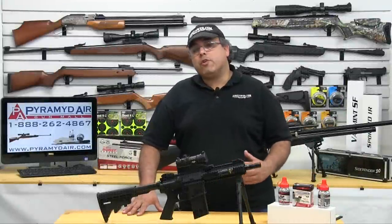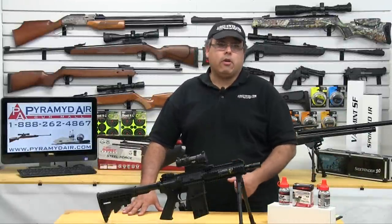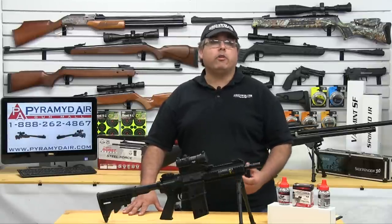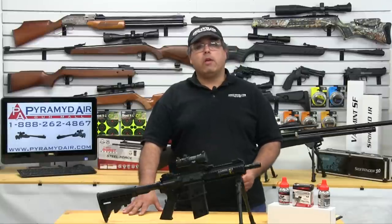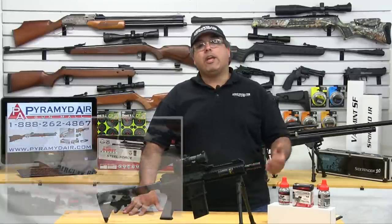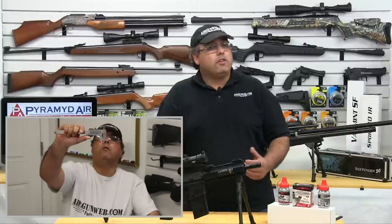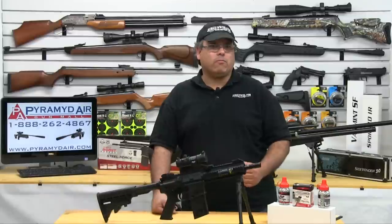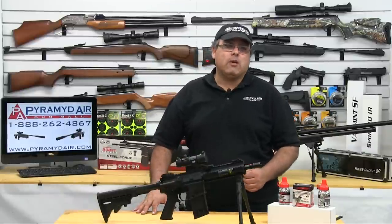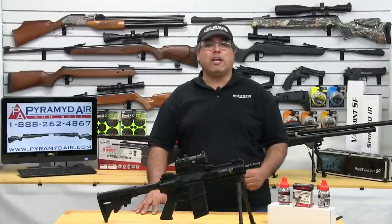The Steel Force is certainly no match-grade target gun, but that doesn't mean it's completely inaccurate either. The rifle is going to spit out BBs at velocities well over 400 feet per second, depending on temperature and how fast you pull the trigger. 10-yard accuracy is pretty easily achievable, but shooting 10-yard groups is for old guys that sit around all day weighing and measuring their pellets. The Steel Force really thrives on accuracy by volume and having fun. I can't wait to get this out in the desert for another fun shoot, but for now you're going to have to be satisfied with some simple targets being destroyed.